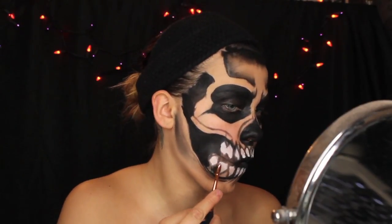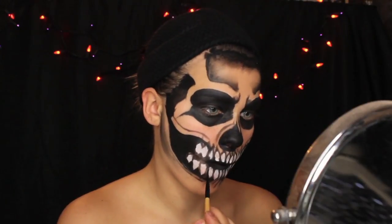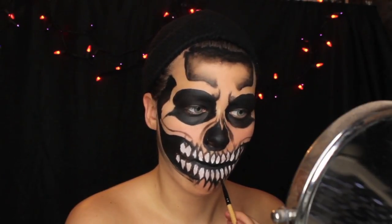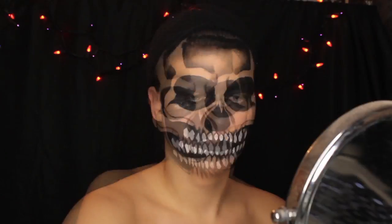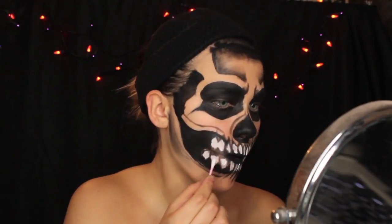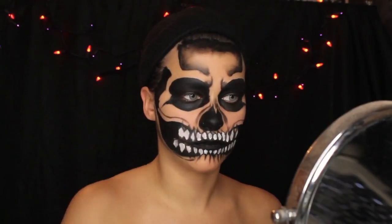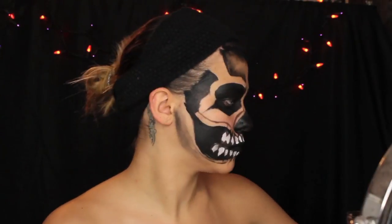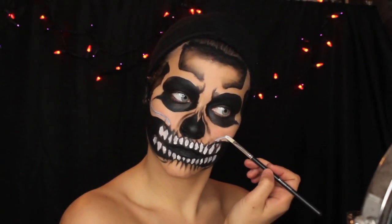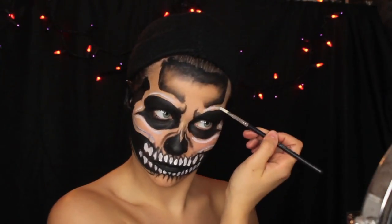Then I'm just going to go back in and fill in the black negative space. Skulls are super self-explanatory. Next I'm going in with some white on a Q-tip and just making my teeth pop a little bit more, and then going in filling in my ears black and then around my temples. Then we're going to take some white and highlight in some areas that would get light.